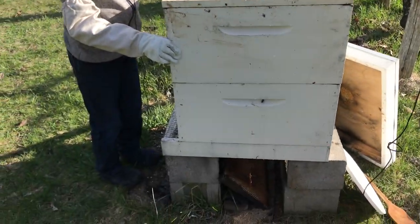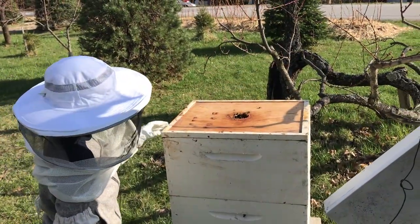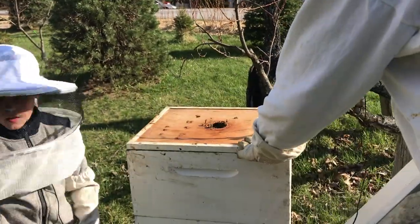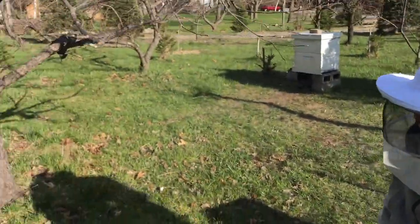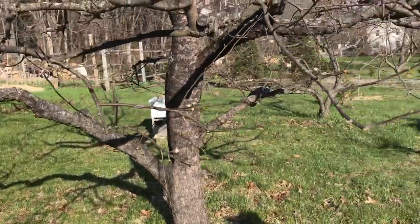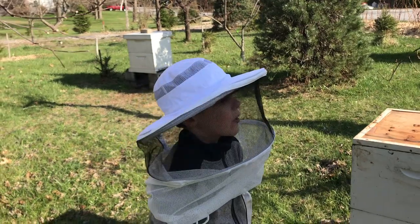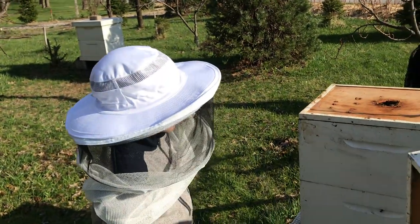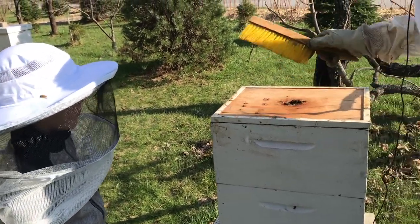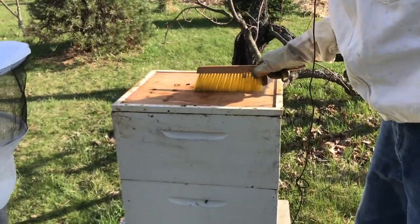We've already gone through 50 pounds of sugar this spring. This hive survived the winter. Those two bee boxes over there have new packages — each one has 10,000 bees. So that's about 20,001 bees with a queen — actually two queens, one in each one. So 20,000 bees plus two queens.